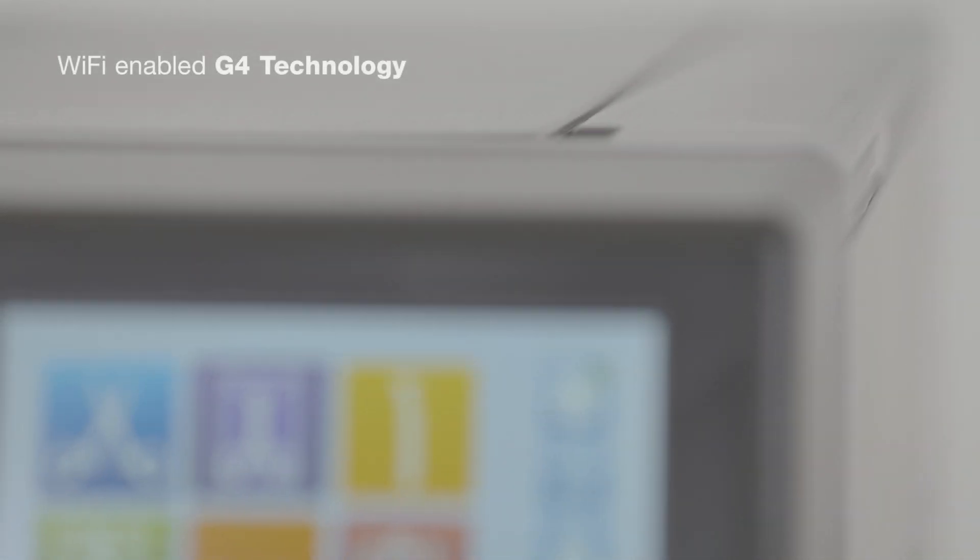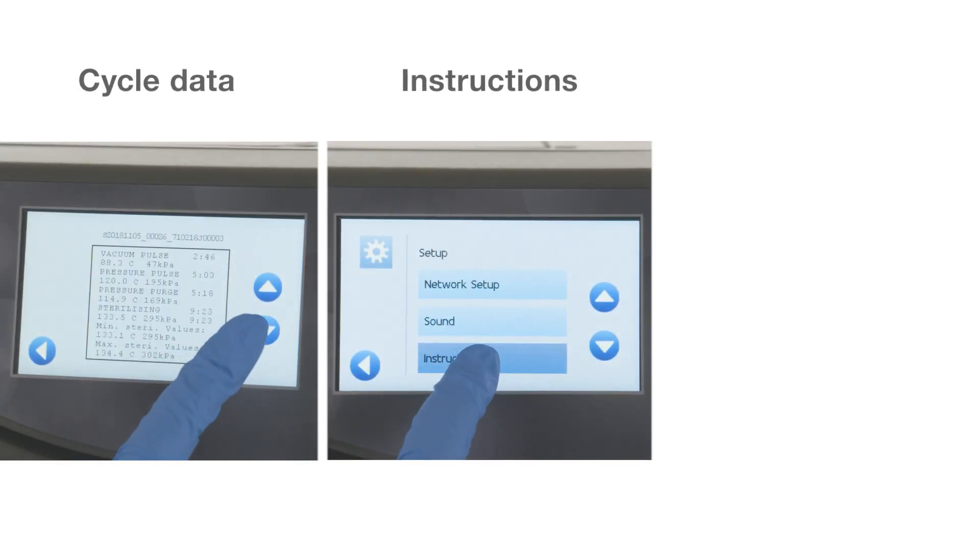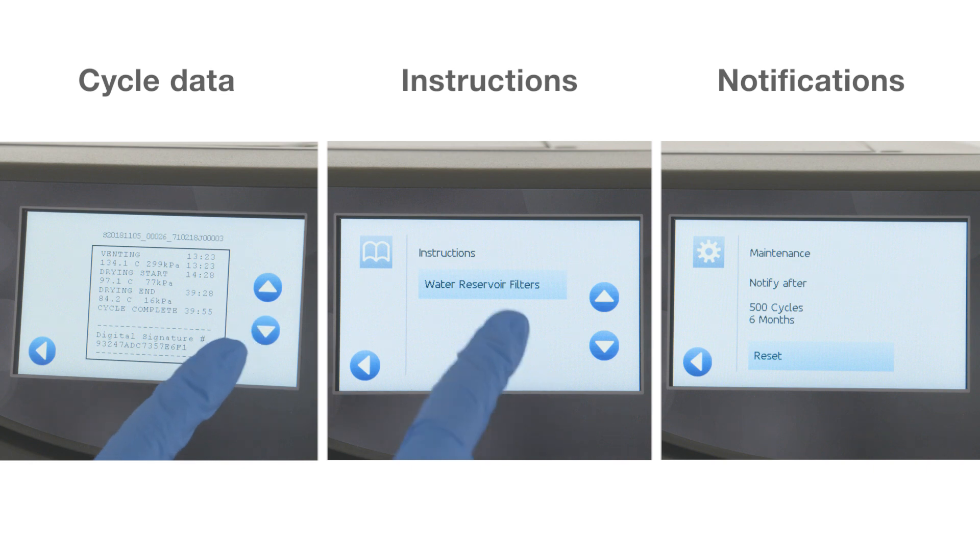Wi-Fi enabled G4 technology can connect and send information so you can have cycle data, instructions and maintenance notifications at your fingertips.